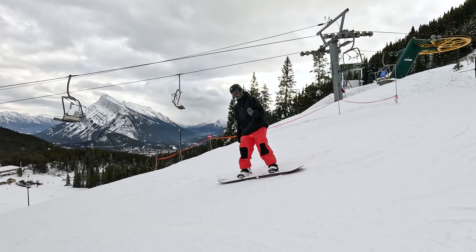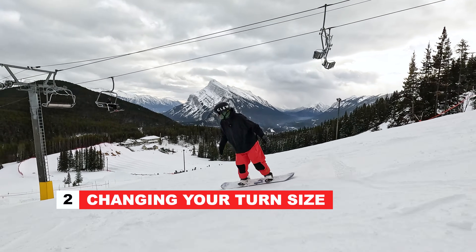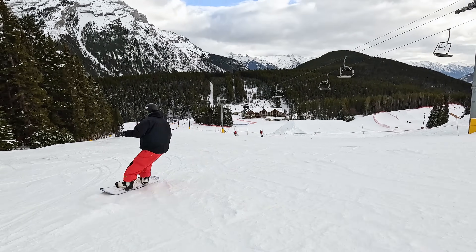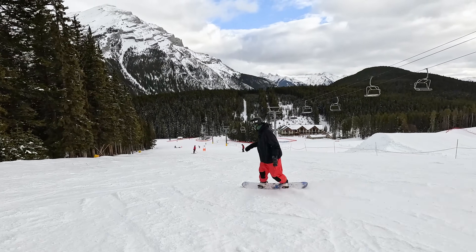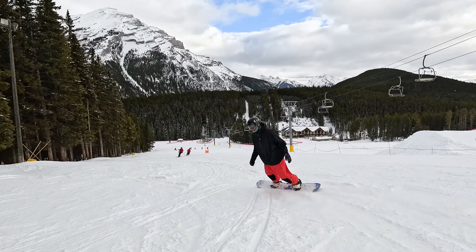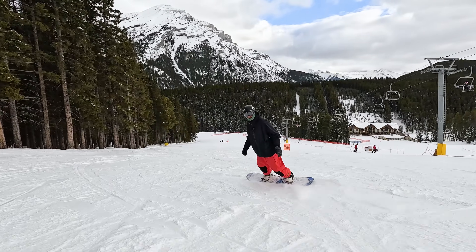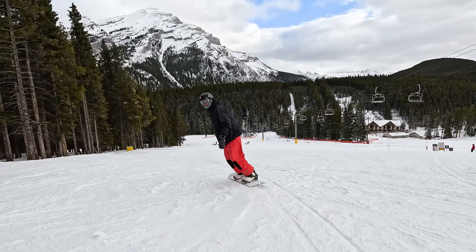The next skill you should have as an intermediate snowboarder is the ability to change the size of your turns. I'm going to ride and keep my turns pretty tight and quick, and the way to make these quick turns is by really steering with your knees and keeping your edge-to-edge transfer fairly quick.